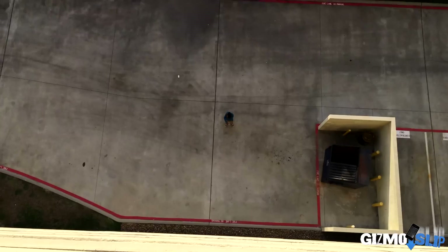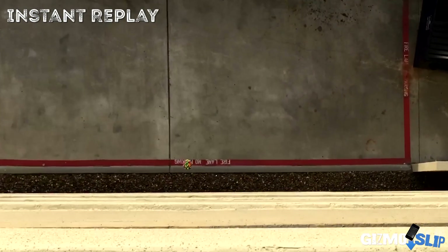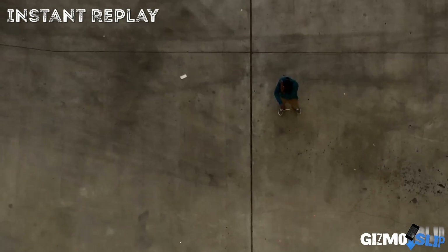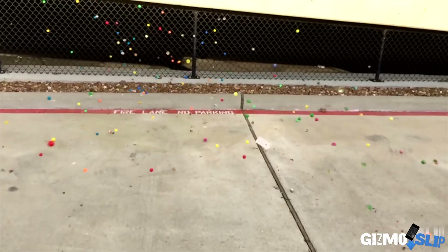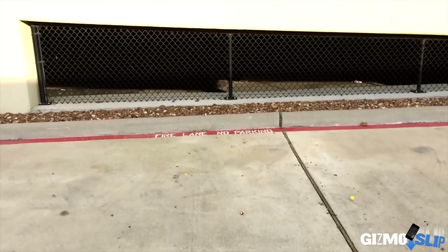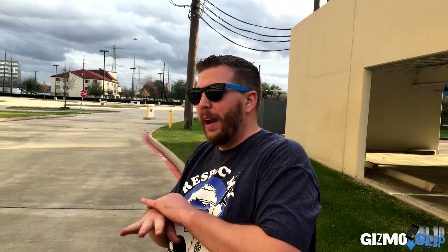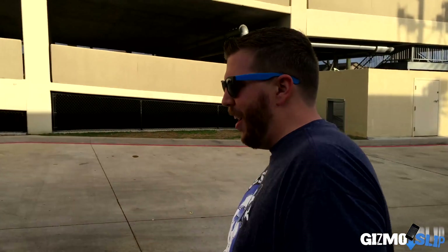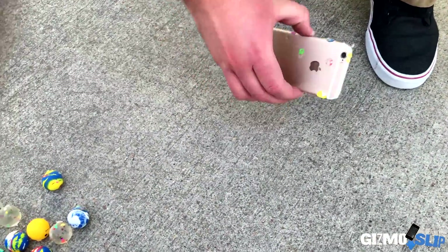There goes the iPhone! We have bouncy balls everywhere — probably up to 200 feet that way and 200 feet that way. That thing hit the curb directly on the angle of the curb and just exploded. I saw the iPhone got shot over here — let's see if it's just scratched up or no longer functional.